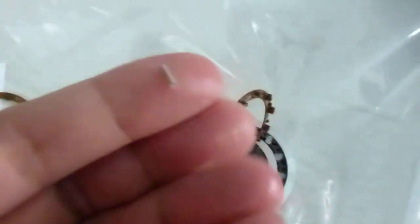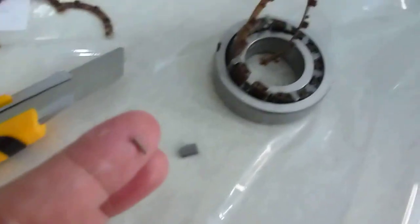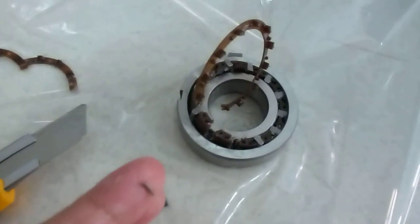Here, you can see — here is the spring. The spring is behind the sprag. This is the one-way overriding clutch, CSK 30PP.